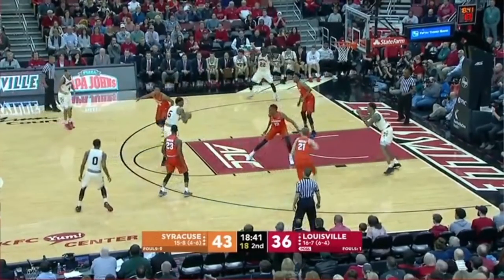Now he catches in the high post and turns and faces. Nobody's guarding him, so he's got a nice open shot. He's got a pass potentially to the short corner on the bottom right of the screen, and then he's got a pass to number 22 out there for the three. So he's got some options here.